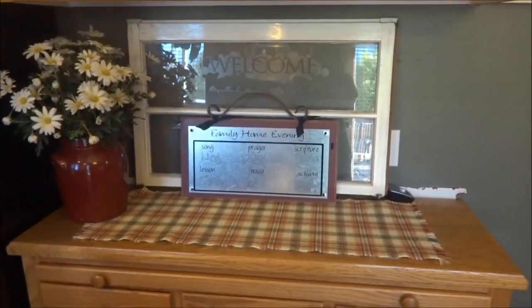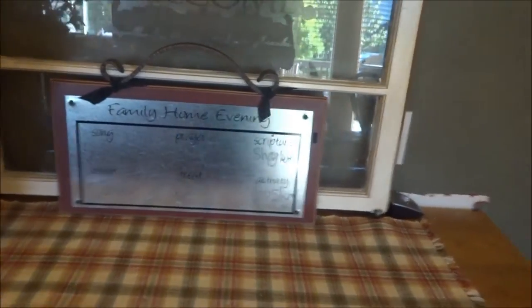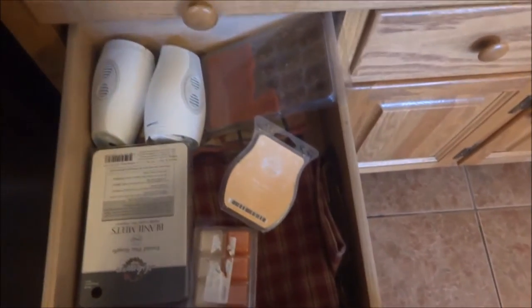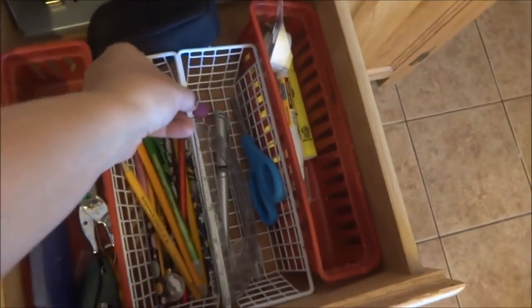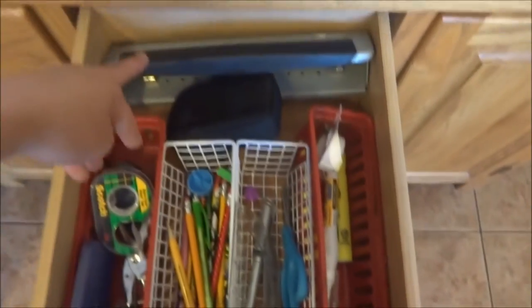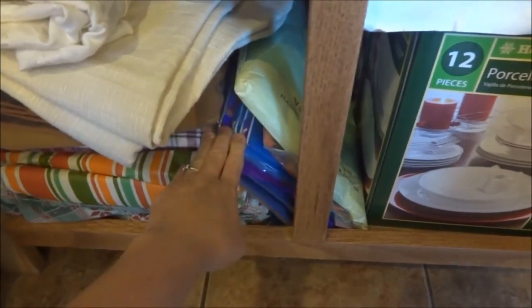Here's the outcome. It has our family home evening chart on it — who has the song, prayer, scripture, lesson, treat, and activity. This drawer has all my Scentsy candles and place mats that go on the table. This drawer has all the pencils — some were scattered in the office before. It has my camera case, my hole puncher for my budget binder, pencils, and everything the kids need while doing homework at the table. And in here I have all our tablecloths and travel tablecloths.